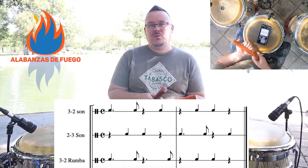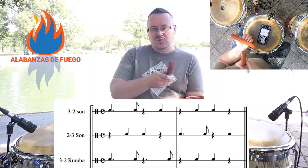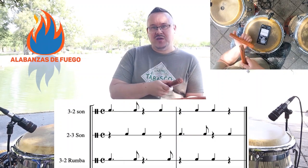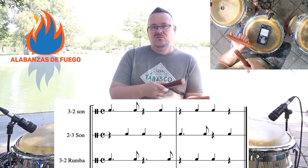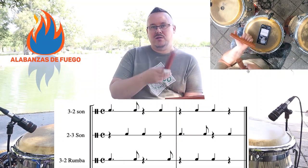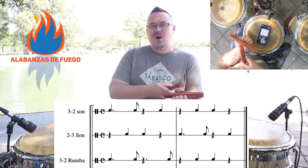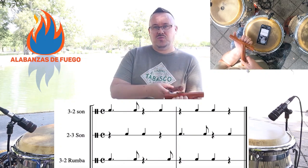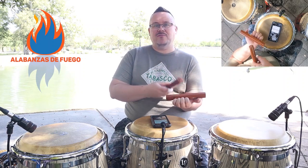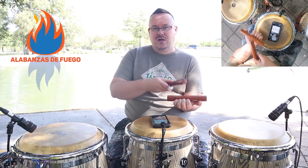Now I'm going to show you the rumba clave, which is a little bit different by one note and is typically played in 3-2, but sometimes in 2-3. Instead of landing on the beat with the three-beat side, you actually play on the 'and' of four. So it goes: one and two and three and four and — one, two, three, four. Playing that in two-three rumba clave: one, two, three, four — one and two and three and four and.